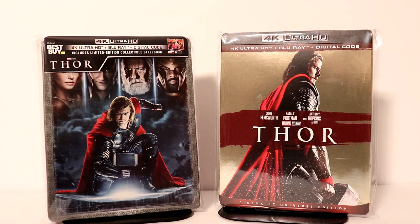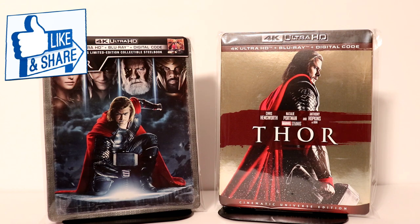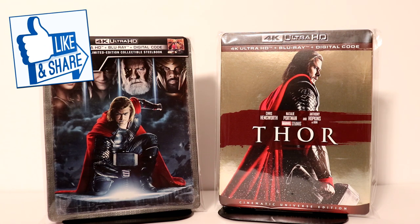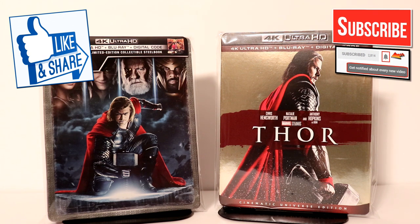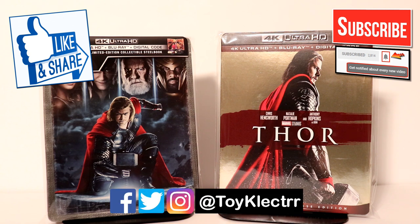I really appreciate you taking the time to watch this video. If you like what you saw here today, please give it a thumbs up and share the video. If you haven't subscribed to my channel, I'd really appreciate it if you would subscribe. Please remember to hit that notification bell so that you can be notified every time I upload a new video. If you haven't found me on my social media accounts, I'm on Facebook, Twitter, and Instagram. We will see you next time.